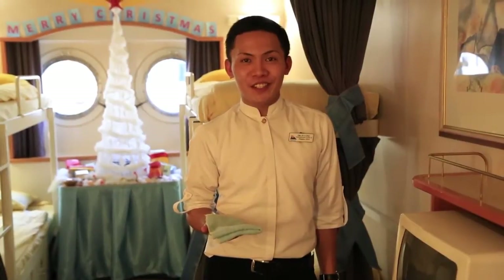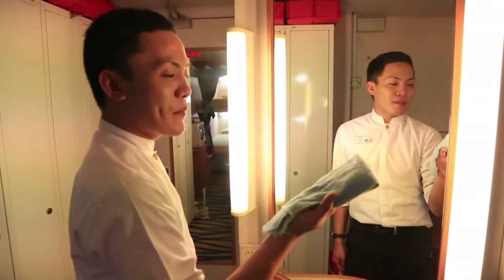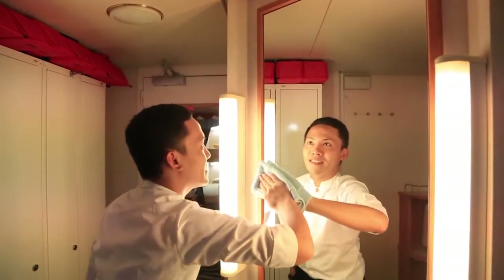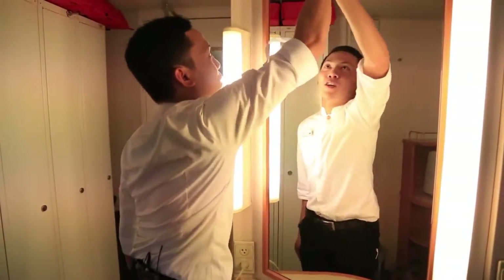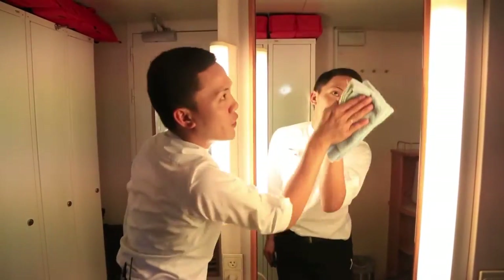Next is the dresser table. First, I will clean the mirror using a damp cloth. Wipe from the top going down, and repeat going down until you've finished the whole mirror.